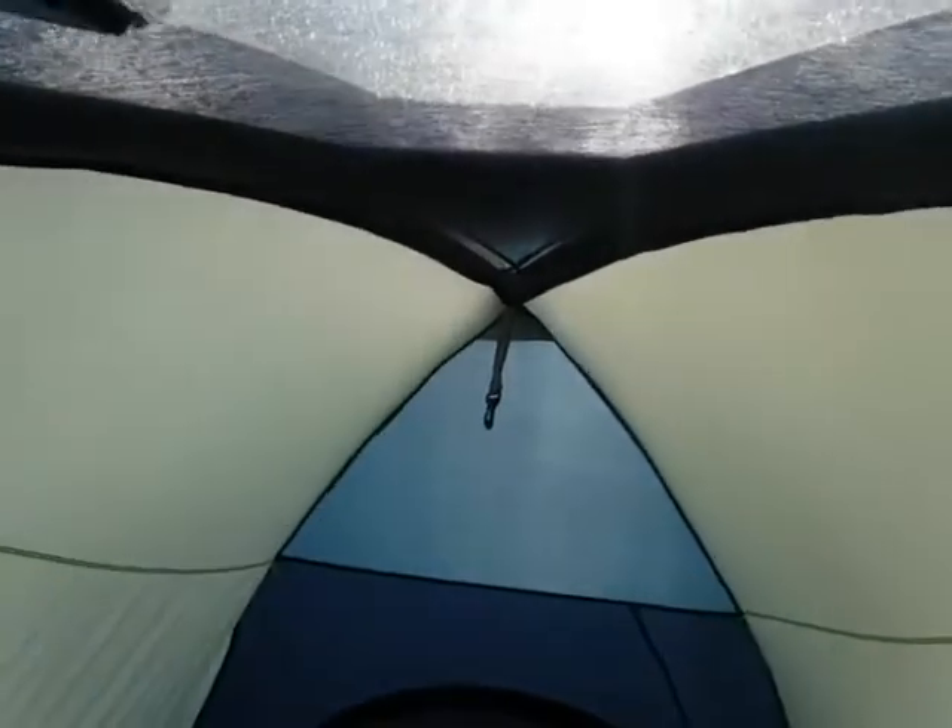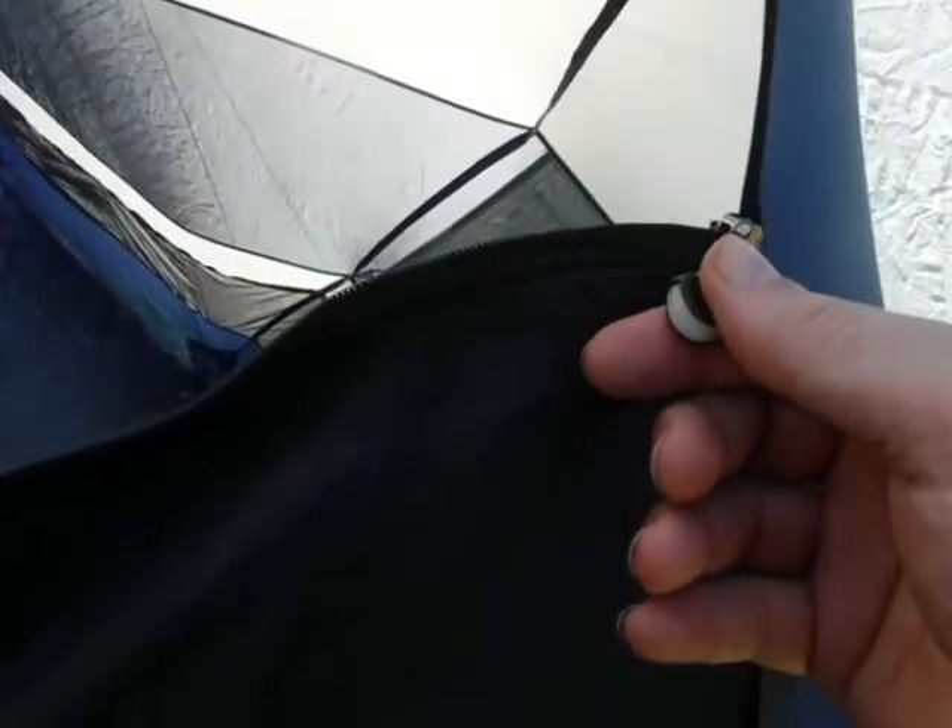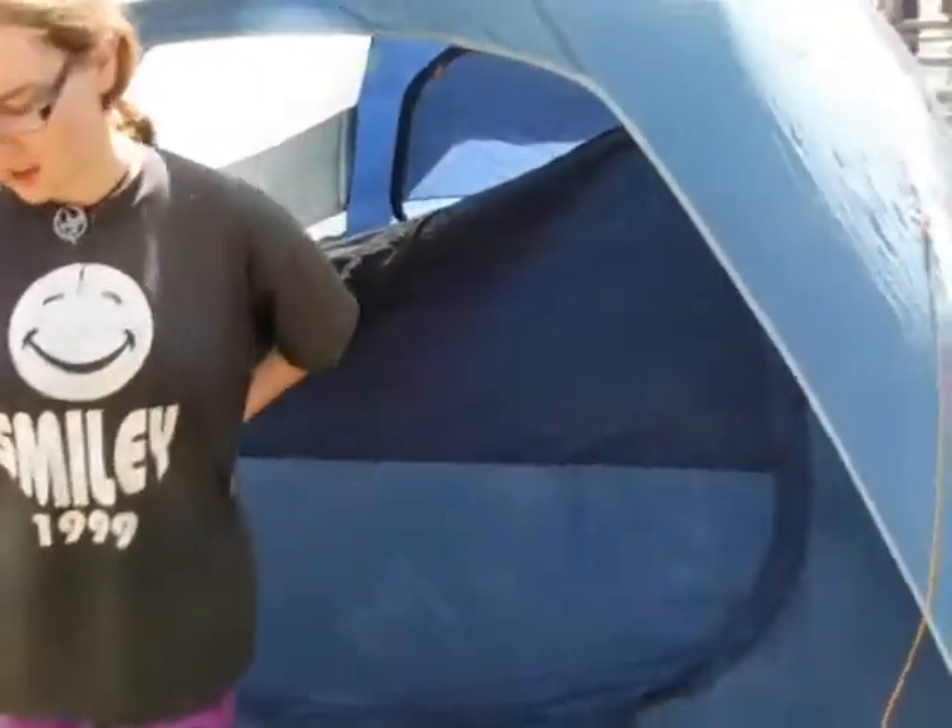I put a patch on it last year where there was a little hole from being folded so much — I used one of those gear patches and it seems to have taken care of it. It's got glow-in-the-dark zipper pulls, which are nice. They don't glow all night but they do glow for several hours, on both the inside and outside, so if you need to go to the bathroom at night just aim your flashlight at them before heading out and you can find your way back.